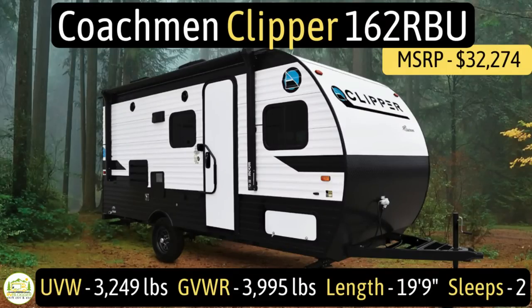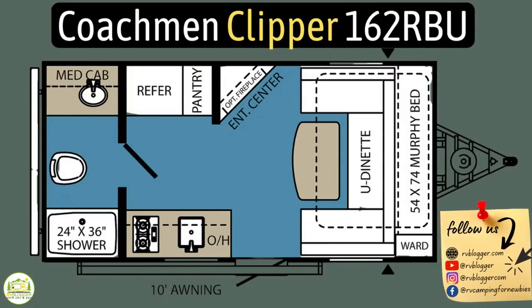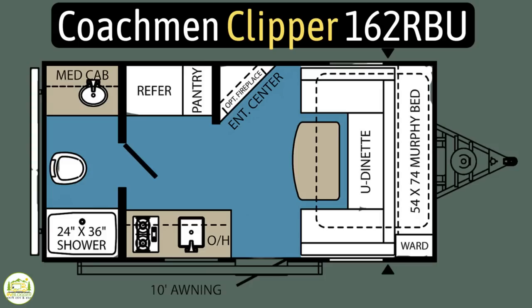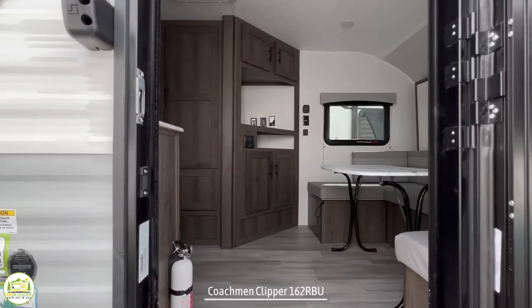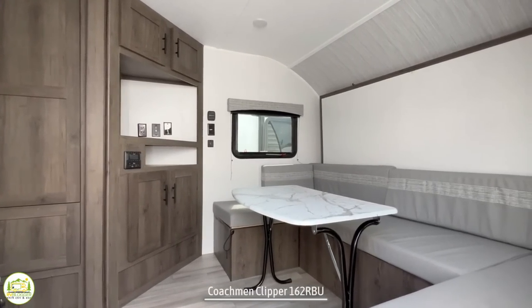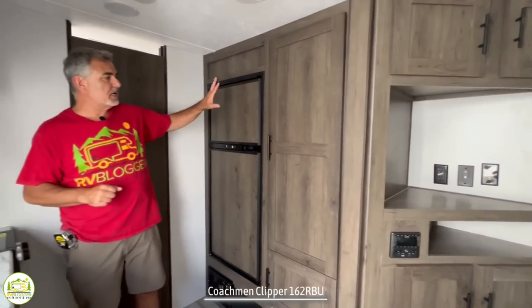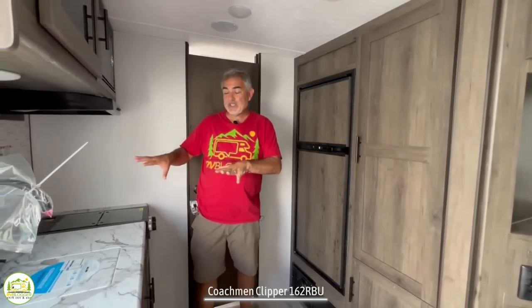This travel trailer is the Coachmen Clipper Model 162RBU. It has an unloaded vehicle weight of 3,249 pounds, a cargo carry capacity of 746 pounds, for an overall gross vehicle weight rating of 3,995 pounds. It measures in at 19 feet 9 inches long and it sleeps two people. When you walk into this trailer, on the right-hand side you'll notice a dinette, a sofa, and the Murphy bed, with your pantry, refrigerator, kitchen area, and a full-width bathroom towards the back.